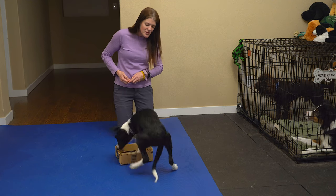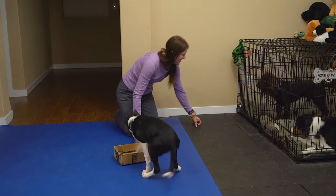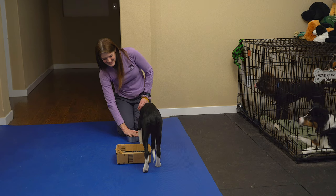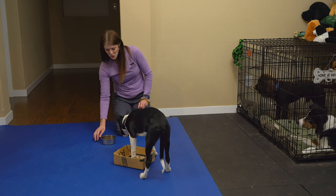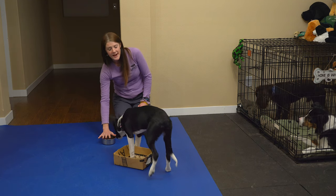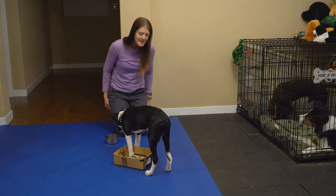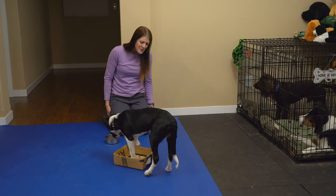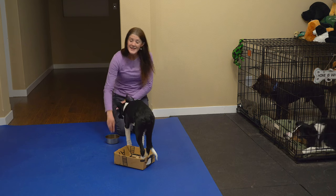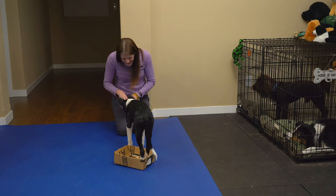This is also a good 'it's your choice' moment — she considered going for the dish, and when she does that I just cover it up and remind her that is not an option. I reward her when she makes the choice to leave the dish alone, then we go back to shaping and waiting for her to offer all four feet in that box. At some point she'll be able to get all four feet in that little box.